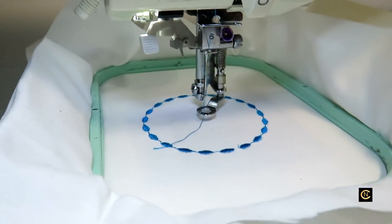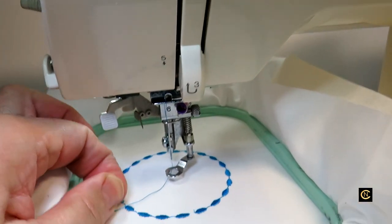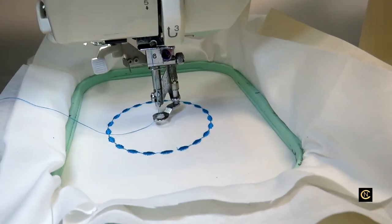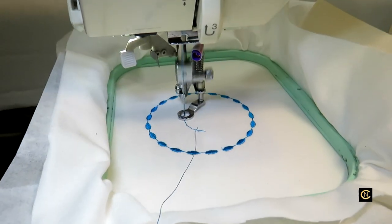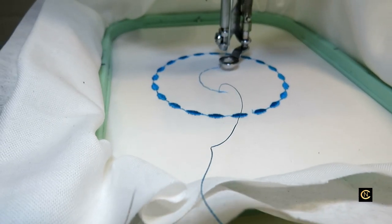These old machines didn't trim jump threads - that's only something you find in a more higher-end brand machine. Let me hit the start button, then stop, cut the thread, and we'll keep going.